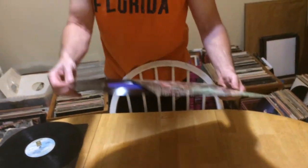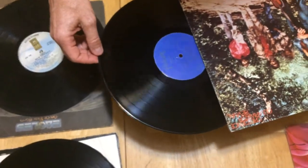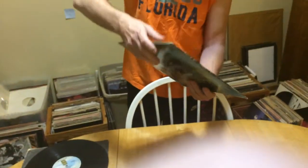This one would be a VG Plus. VG Plus is a category that has slight marks, but plays great.